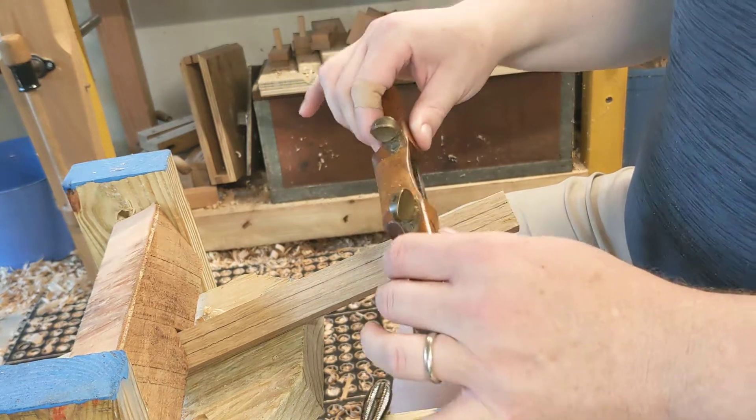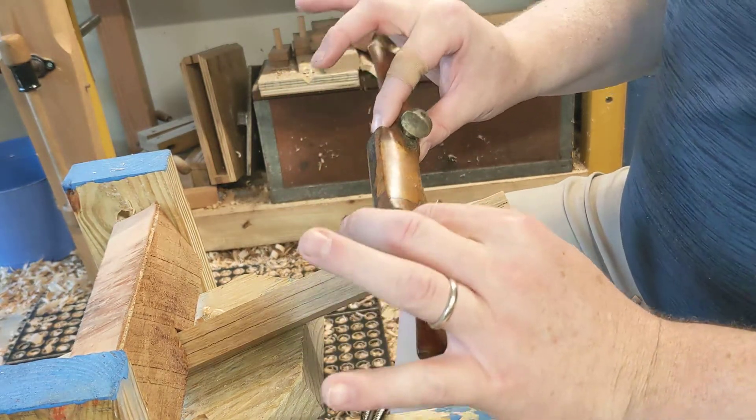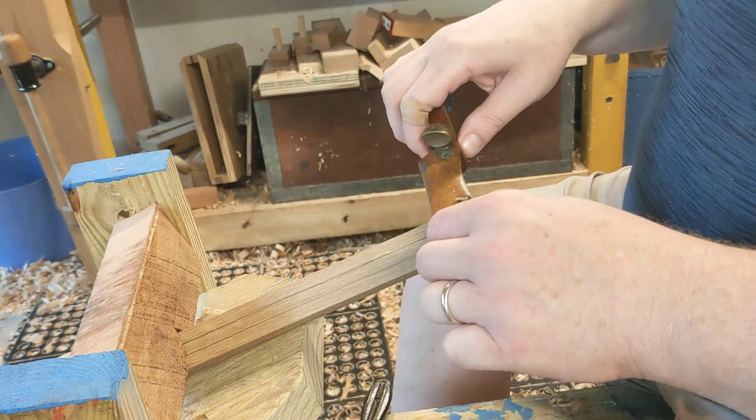So it's much more like a draw knife. Similar grip though — holding with the forefinger and the thumb and using the other fingers for balance.